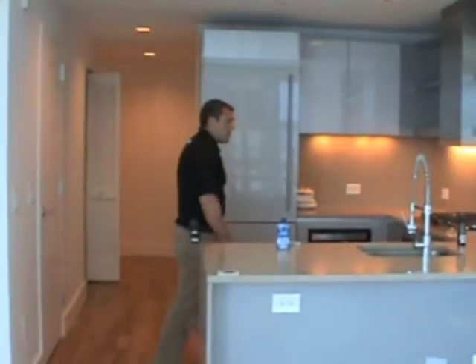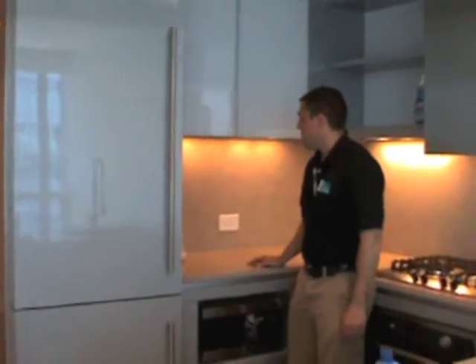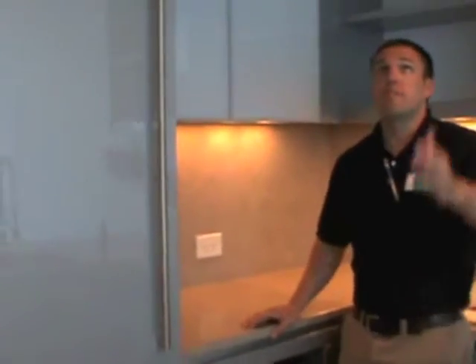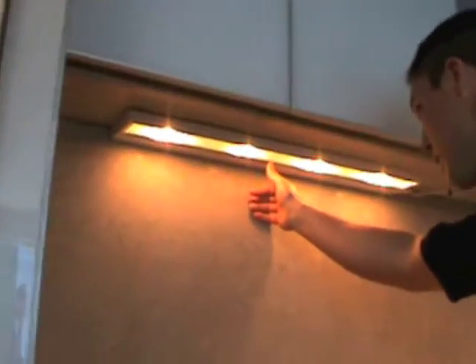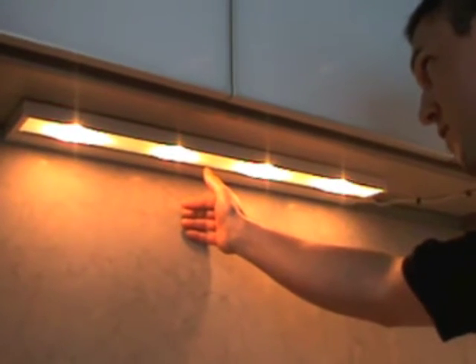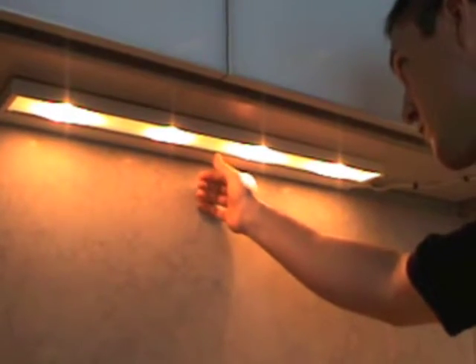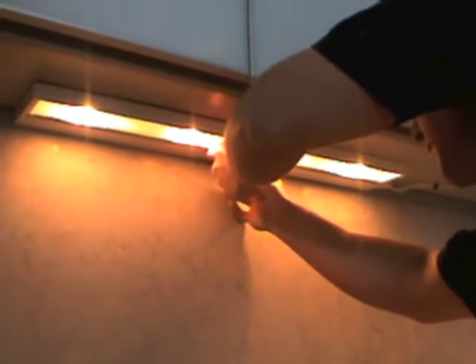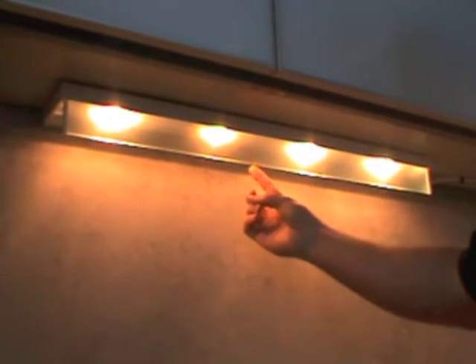We'll get into light bulbs a little bit. I'll show you how to change the under cabinet lights because they are a little trickier than the hi-hats. If you look where my fingernail is, it's on a little plastic ledge right here at the under cabinet lights. This little plastic ledge is flexible, so when I bend this back, the glass is going to drop down right like that, and it allows me to access the under cabinet lights inside here.